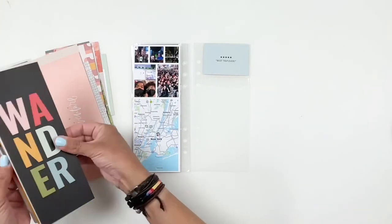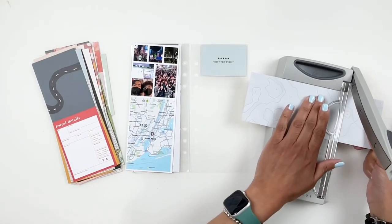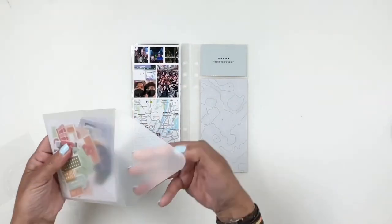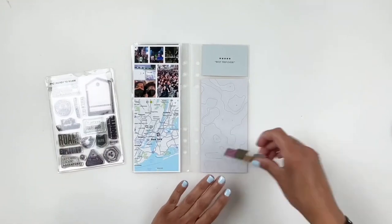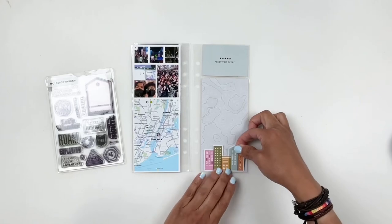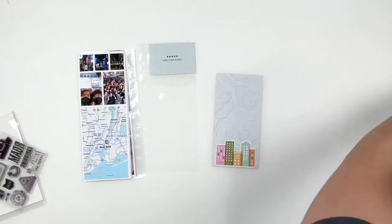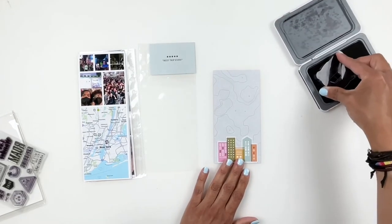I'm going through the Studio Calico kit and using some of the papers to fill in spots in my spread. I want to have some space for my daughter to journal — I will not be journaling myself since I wasn't on the trip, so I'll make sure throughout the album to leave space for her to add her own journaling. This die cut is beautiful — little colorful buildings that were perfect for Times Square. That kit is from Feature Craft, a company that is no longer available.